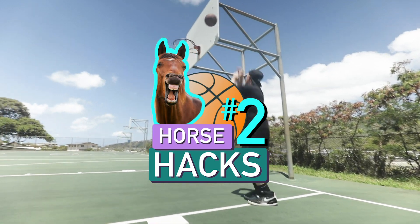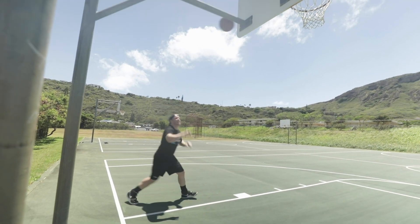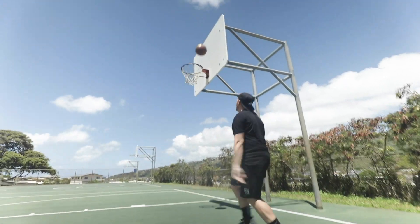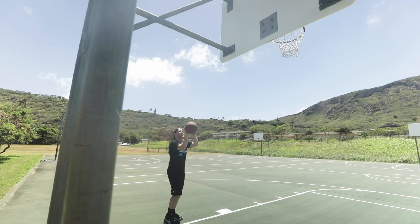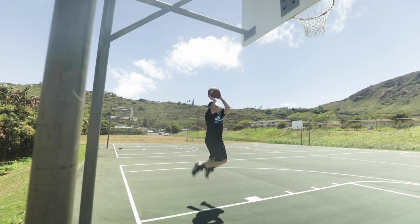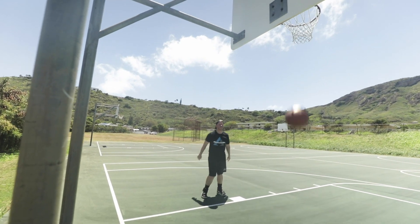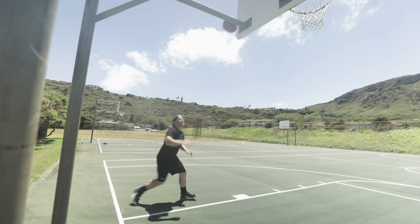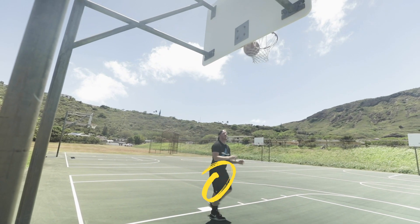Horse hack number two: the backboard side bank, catch in the air and shoot without landing. The key here is to make a precise first toss against the side of the backboard. You have to be precise. This might look easy but anyone trying this shot for the first time will most likely end up with a letter.